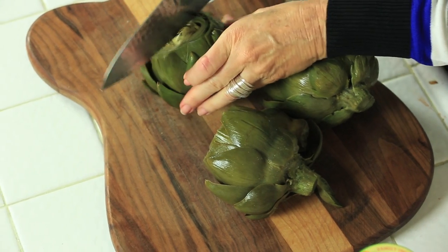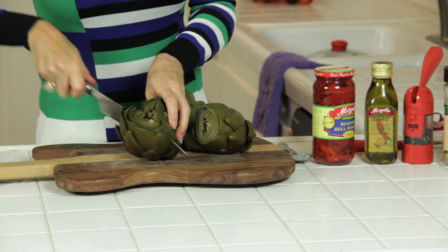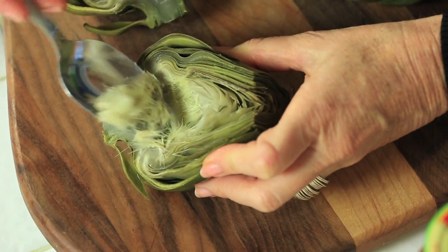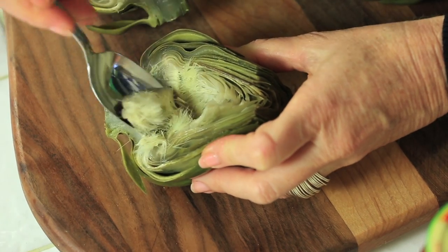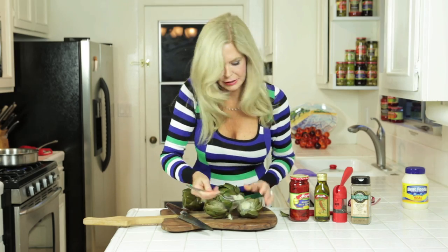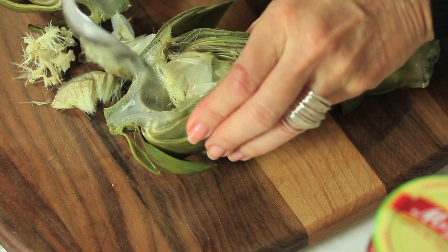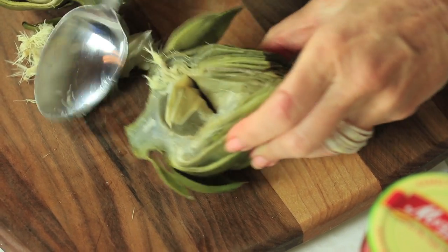After they're done, let them cool and then cut them in half — aim for the center of that stem. We're also going to dig out the flower part. That's the thistle, and it doesn't taste very good. It kind of tastes like the texture of a cat's tongue. Keep digging it out until you get to some of those tender leaves because those are edible.